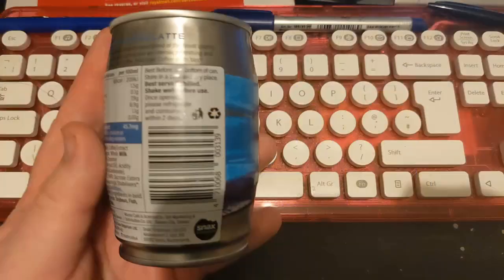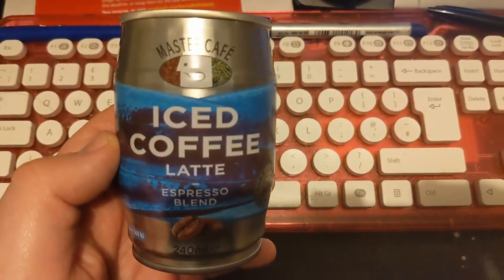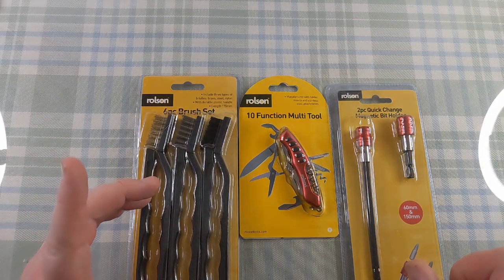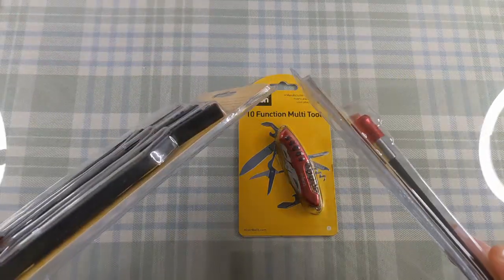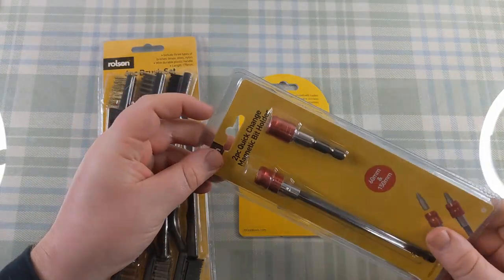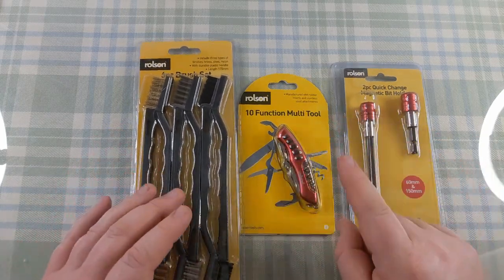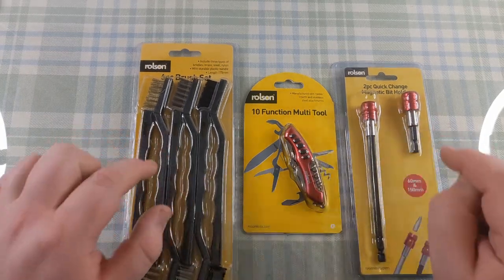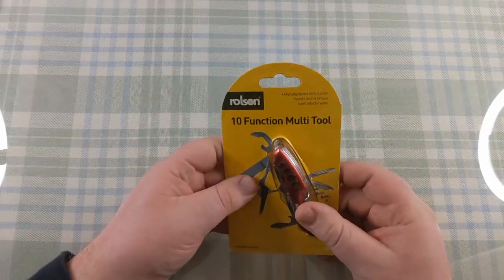I also got a can of iced coffee which was actually very nice - I should have done a review on that as well but I've junked it now. We're going to start with the multi-tool. The reason is the other two have come in that really annoying plastic packaging that can't be opened except with scissors, and the scissors are downstairs. We'll start with the multi-tool and it can all be part of the product test - see if it can open the other two things.